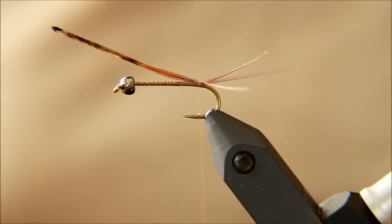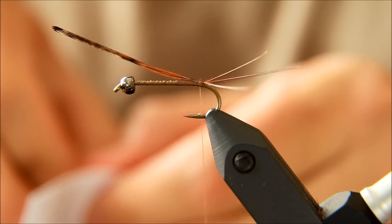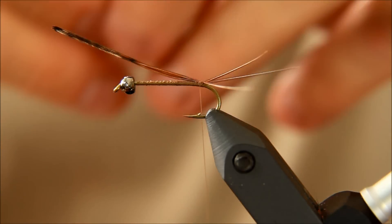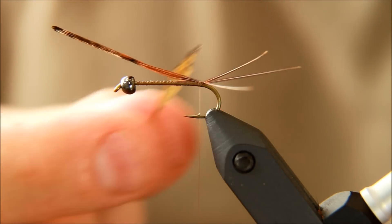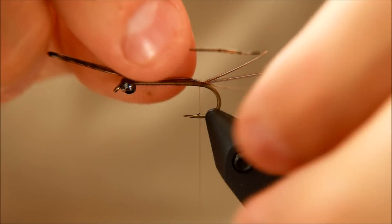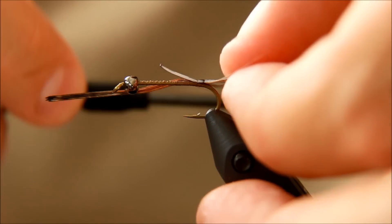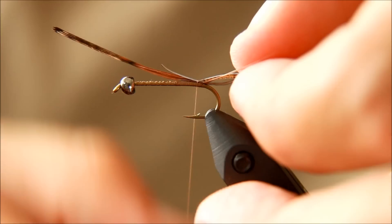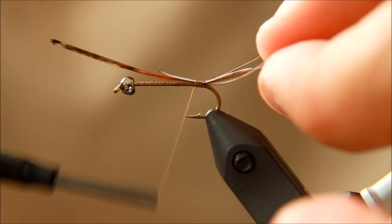Then I'm going to take these stone clinger nymphs. What this kit consists of is two parts: it has a body part and then it has a head part. First of all, we're going to tie down this body part, and it's going to be exactly where the tail starts — just going to be on top of the hook. Just tie that down.